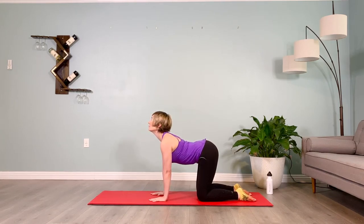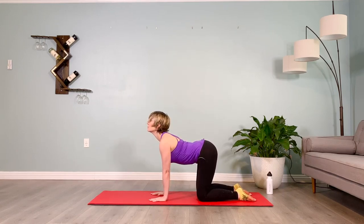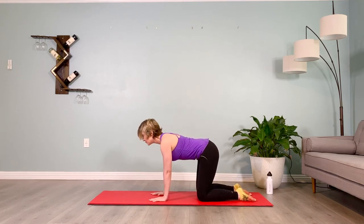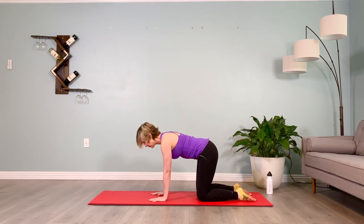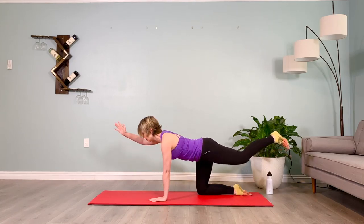Inhale as we go into cow pose, two three four — exhale cat, two three four. Inhale cow, two three four — exhale cat, two three four. Two more: inhale cow, two three four — exhale cat, two three four. Inhale cow, two three four — exhale cat, two three four. Brace your abs, find a neutral pelvis, puff the shoulder blades up, plug the shoulders down, lift the chin, involve the neck flexors. Extend the right arm and the left leg out — dorsiflex the toes of the left leg.